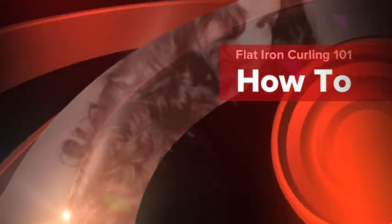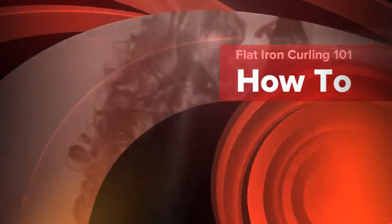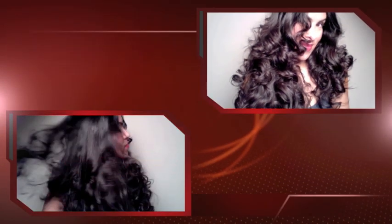Hello everyone, this is Iris and I'm going to be showing you how to do flat iron curls which look like this. Hopefully you'll stick around and watch the rest of this tutorial because I am going to go over step by step how to obtain these bouncy curls. I'm also going to show you how to avoid making the common mistakes that people make while they try to use a flat iron to create such curls.